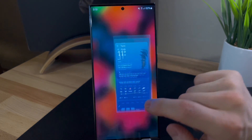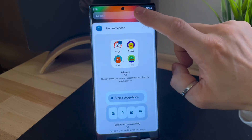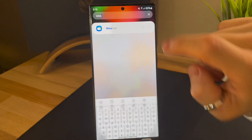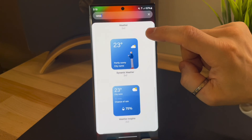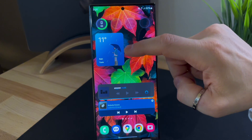In addition to updating the app, weather widgets have also been improved. They are now aesthetically pleasing and more visually appealing. Their functions go beyond showing real-time weather — there's also a dynamic widget that provides detailed weather forecasts for the next few hours.